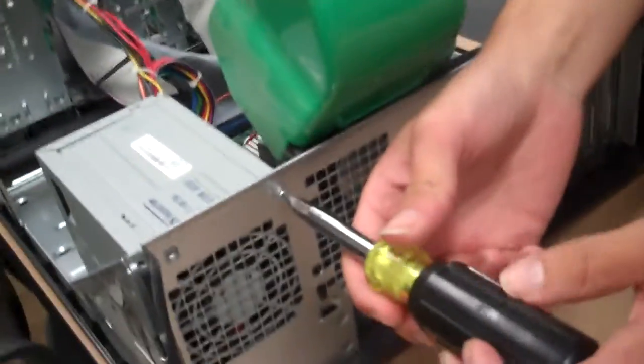Hi, this is Jeff Warner. I'm here to teach you how to successfully remove a car's power supply and put it back in. First, you take out these two screws.